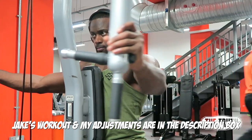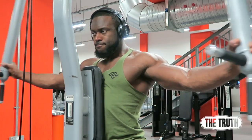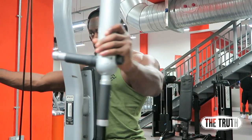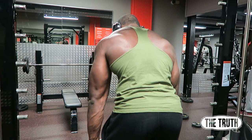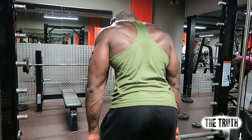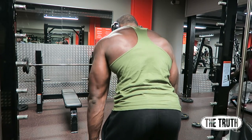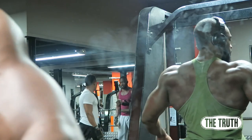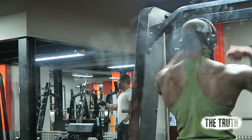I added the rear fly to really hit the upper back. Make sure your hands are lower than your delts — when they're higher it hits the rear delt more, but we want to target the middle of the back. Then the shrugs: lightweight, really focus on the squeeze and try to squeeze a pencil between the middle of your back.